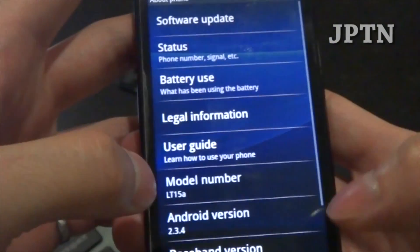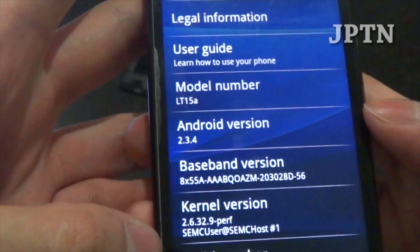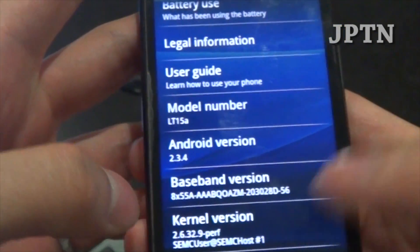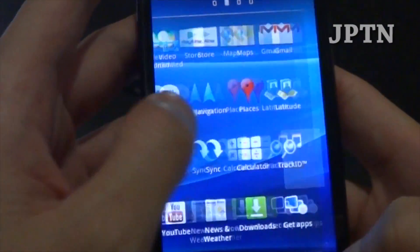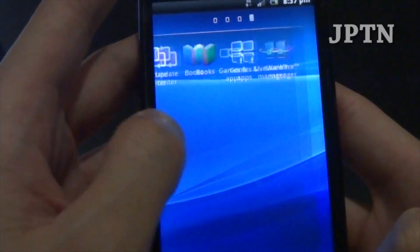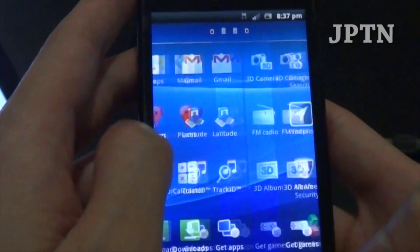As you can see, it's now properly showing LT15A 2.3.4 build 4.02.a.042. If you go into your applications you'll see that SuperUser is not there because this is a brand new flash and the phone hasn't been rooted yet.